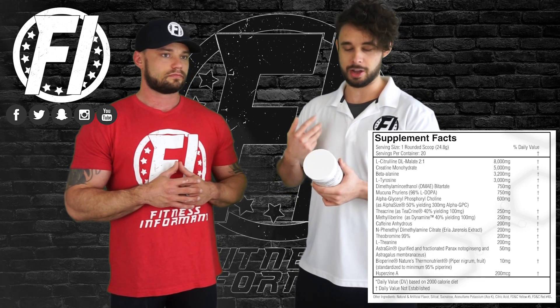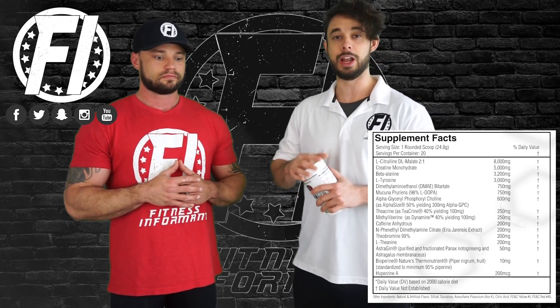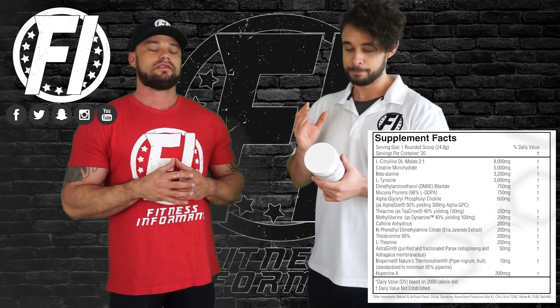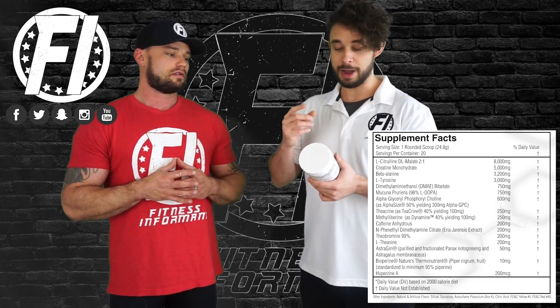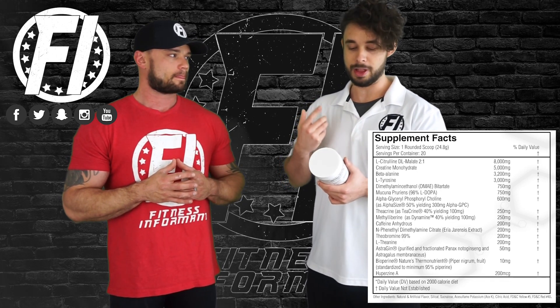Next ingredient is a choline donor known as DMAE — not DMAA, not DMAJ. DMAE at 750 milligrams. This is a pretty high dose; the highest I've seen was 800. That is a strong dose and you're definitely going to feel this one. It's an ingredient that's been studied in Alzheimer's patients as well, in terms of memory loss and trying to help.